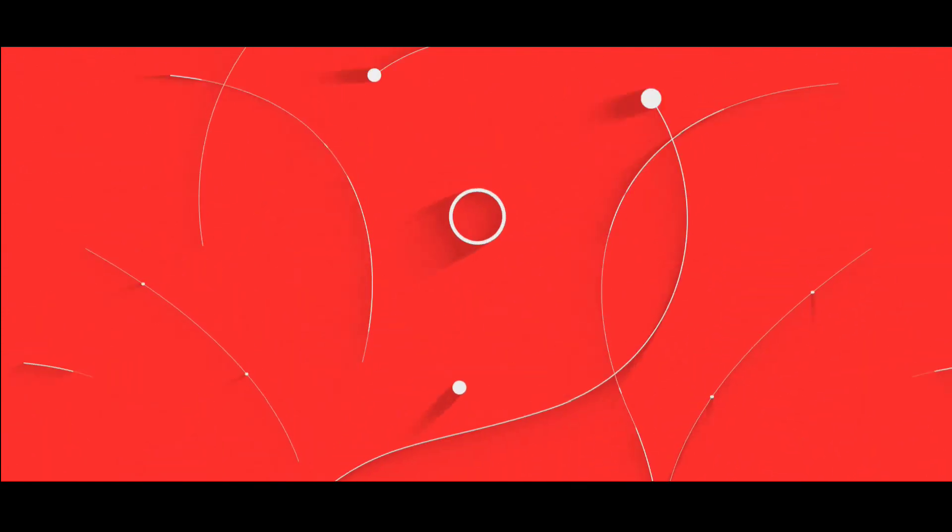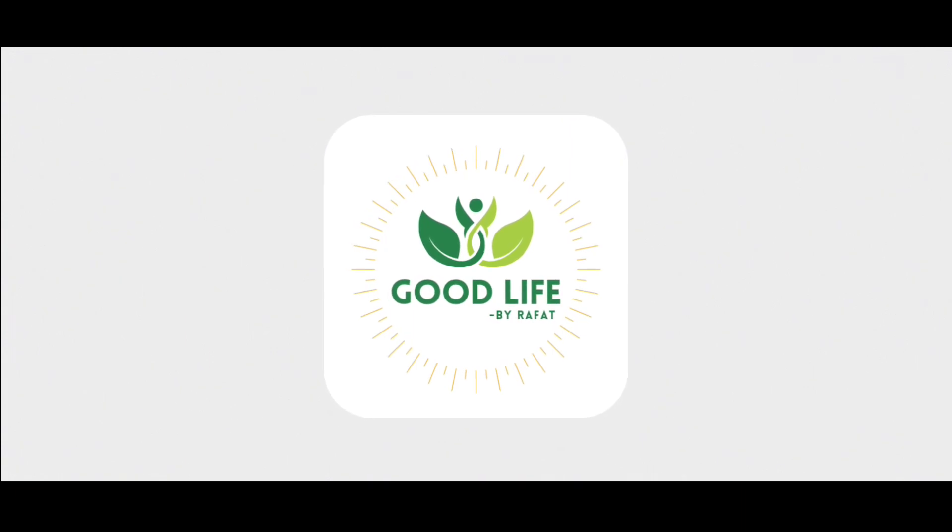Hello, Assalamualaikum everyone. Welcome back to my channel, Good Life by Rafat. Today we have brought you a healthy recipe: Broccoli Corn Stir Fry. Let's start.